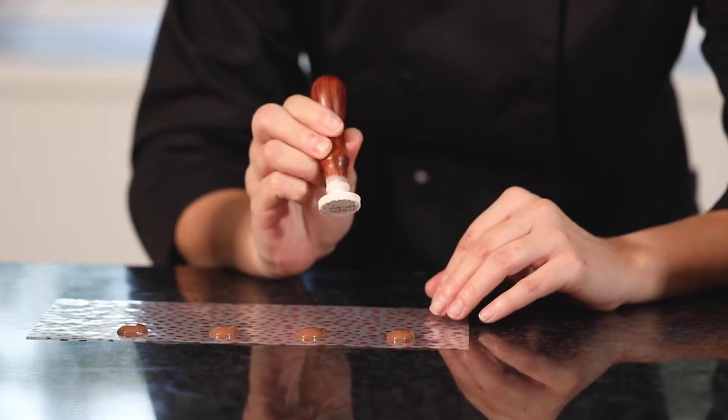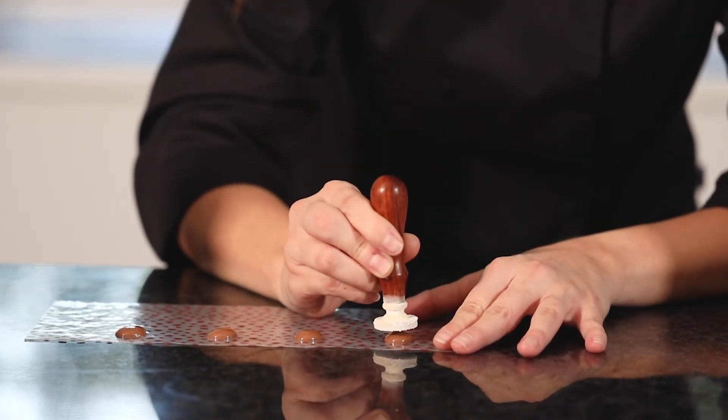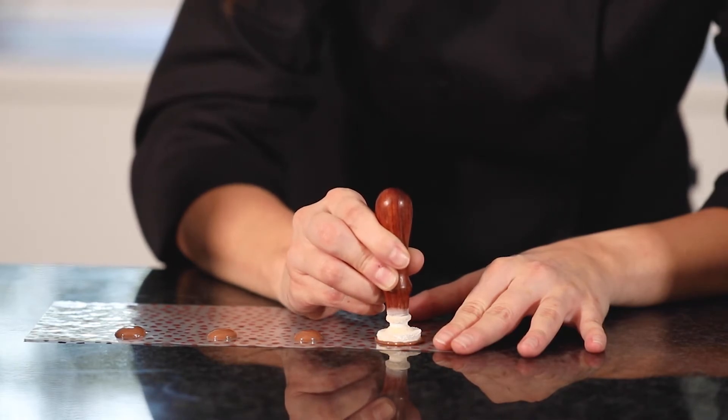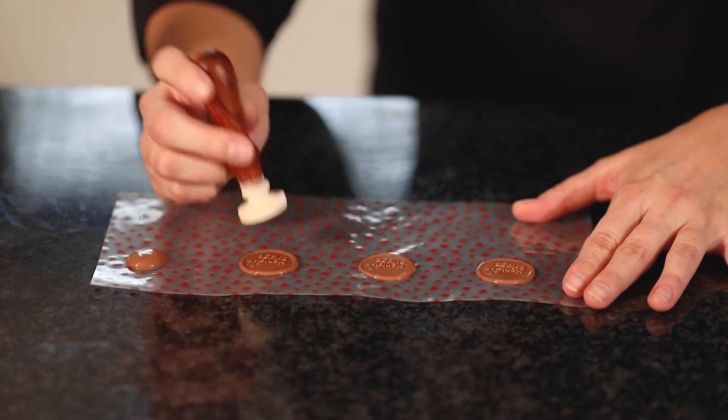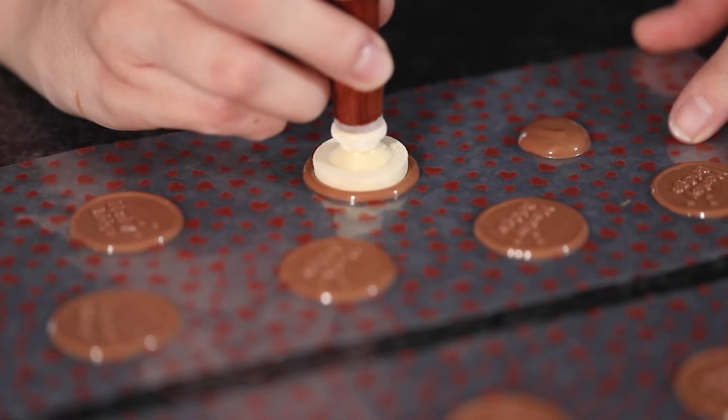Now we're going to place our stamp firmly down onto that tempered chocolate and straight back up again. Leave these to fully crystallize, then you can finish off your creations with your own personalized garnish.